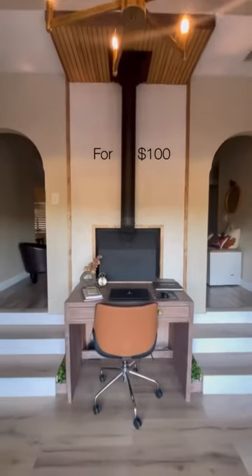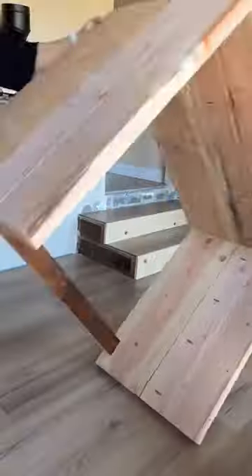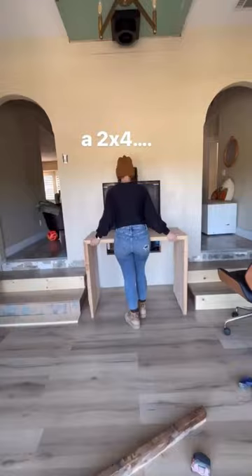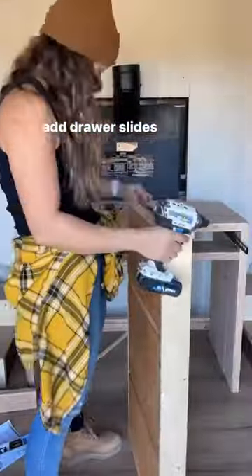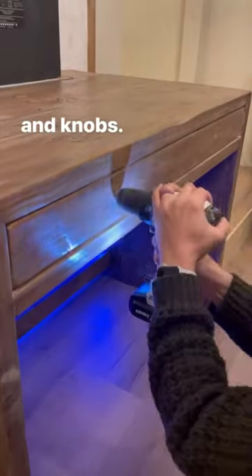Let's make a modern rustic desk out of 2x12s. The main part of this desk only required two 12-foot long 2x12s. I pocket holed them together, then mitered the corners and attached them with wood glue and screws, and then created this long drawer across. Once I had that installed, I used a 2x4 to create a front.